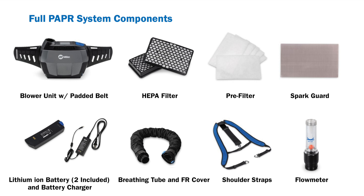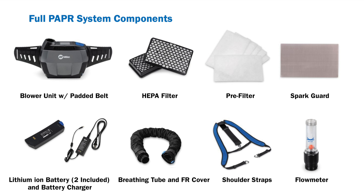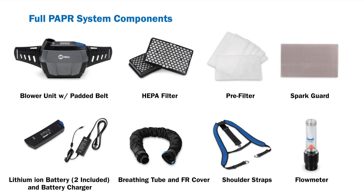The full system will also include a blower unit with padded belt, HEPA and pre-filters, spark guard, two lithium-ion batteries with battery charger, a breathing tube with flame-resistant cover, shoulder straps, and a flow meter.